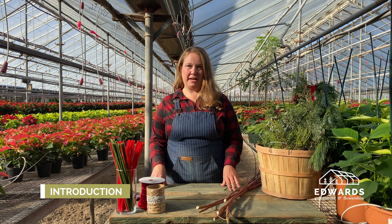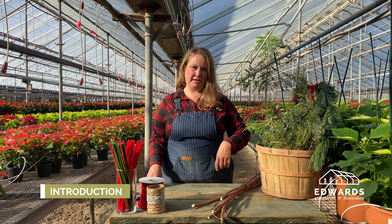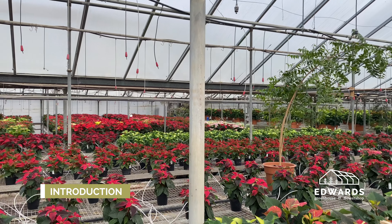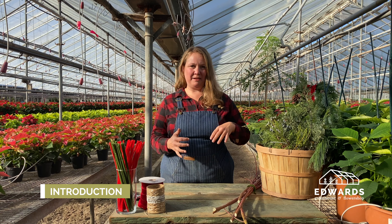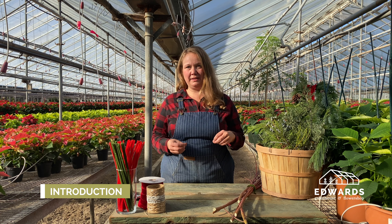Welcome to Edwards. My name is Daisha. I am a floral designer over in the flower department at Edwards. We have a full-service flower shop over there. We're open year-round and do deliveries and all of that sort of thing. Today we're going to do this class from the greenhouse with all the poinsettias. They're so fabulous and beautiful. I am sad that we can't be together this year. I love teaching this class every year. It's one of my favorites. I hope you all do it from home and continue to express yourselves creatively.